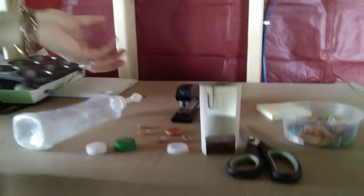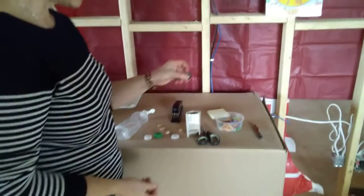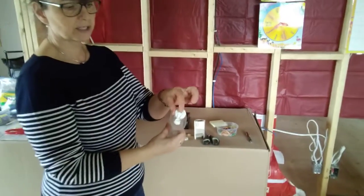Whatever small things you have at home — something light. Bottle caps you can save, shells from nuts, pop bottle caps, whatever. And then an empty soap bottle or a bottle that's got a small hole.